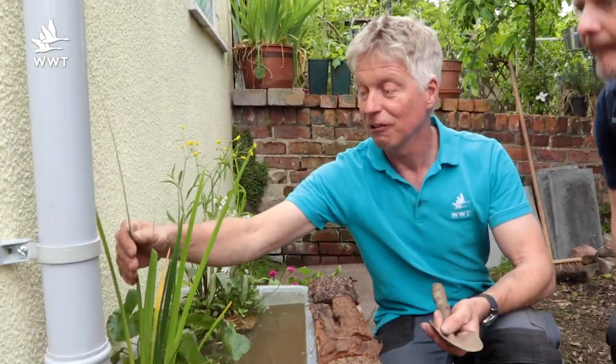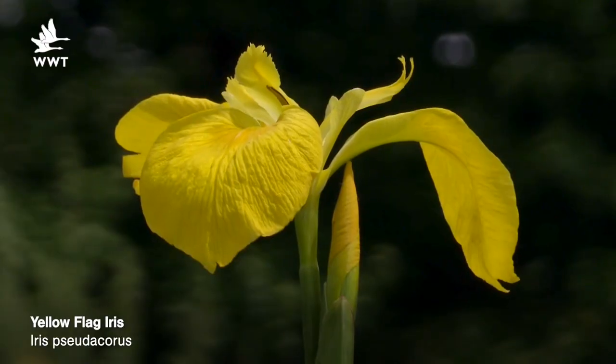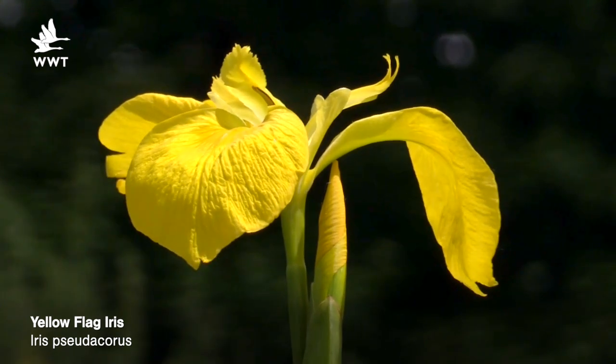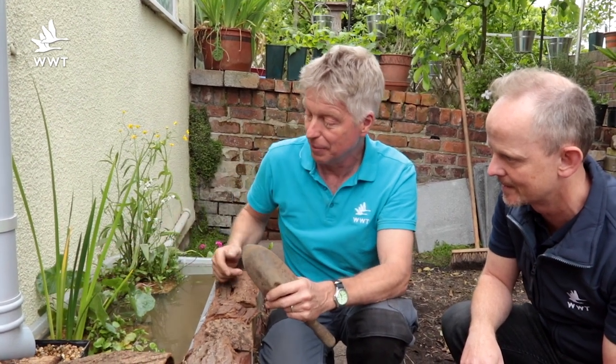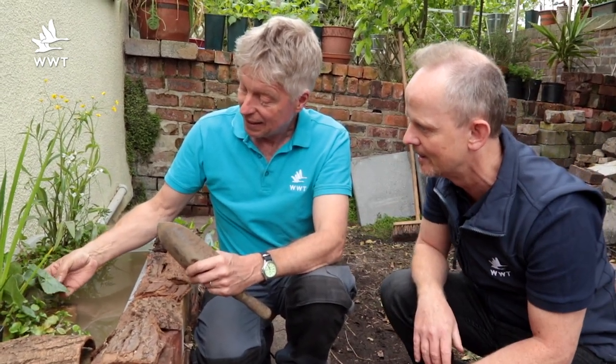This is a fantastic plant — flag iris. It has a yellow flower in midsummer, around July time. It's really tough and it won't get much taller but it will spread, which is why we've planted it in slightly bigger baskets to allow it to increase.